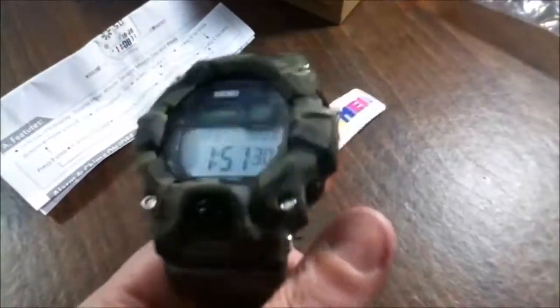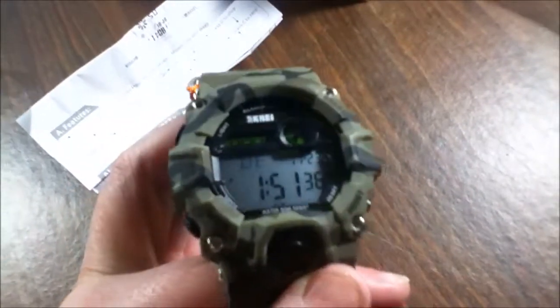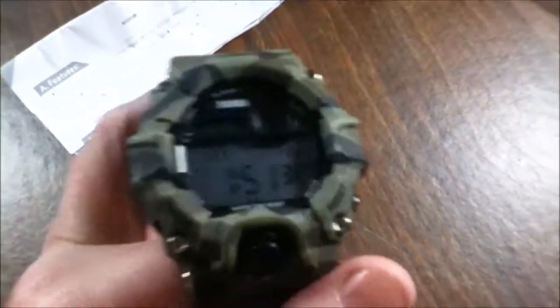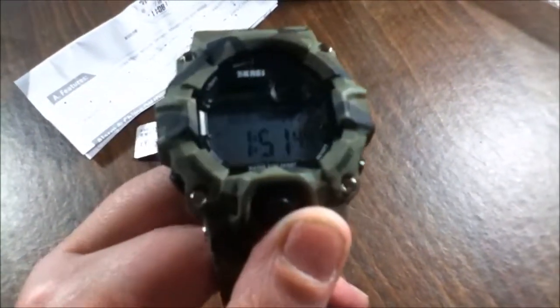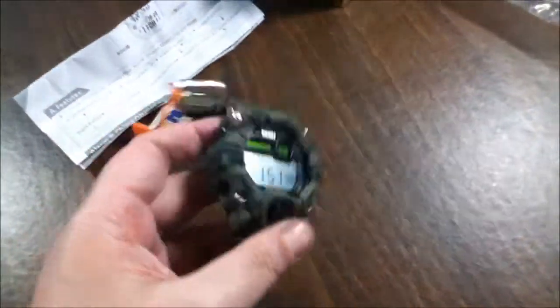I'm actually thinking Bo is going to take this, not really sure yet — it's really good. I want a female version, hint hint, if they make these smaller, because I do like all the functions that come on this watch.